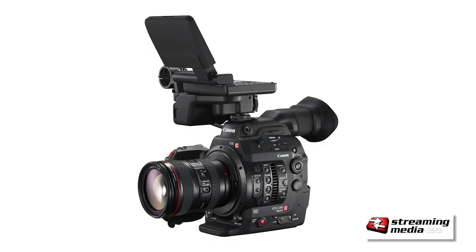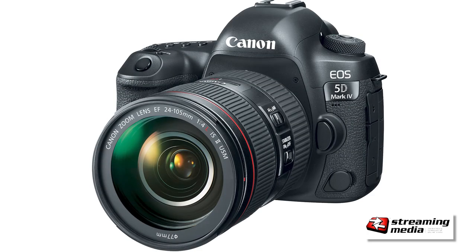The XA40 is not a cinema camera. Canon makes some great cinema cameras — the C100, 200, 300, 500, and their DSLRs. Great for doing cinema.